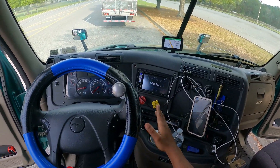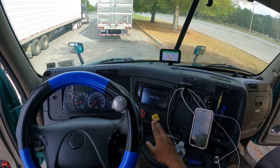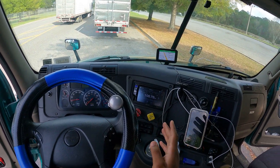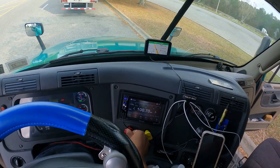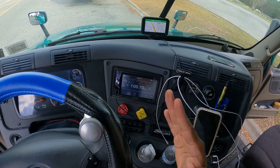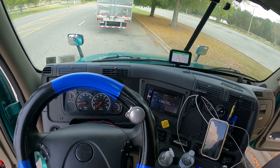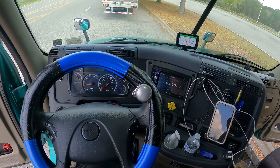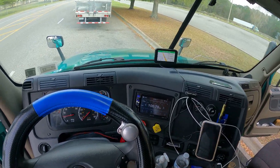Now I'm inside the cab. What I'm going to do is disengage the red air button — push it in — which is the trailer air supply. Now I'm sending air to the hose that I just connected, and I'm going to use that as a compressor to inflate my tire.